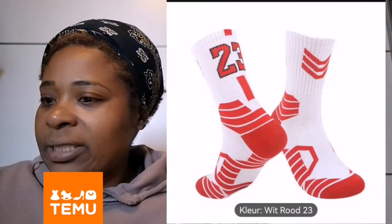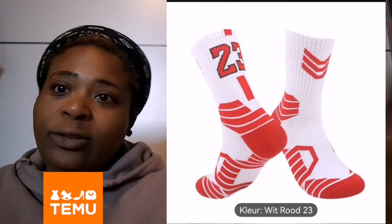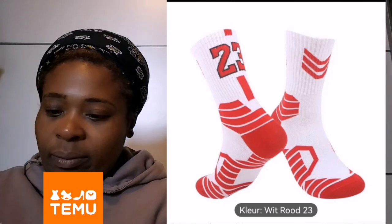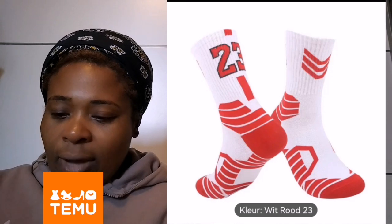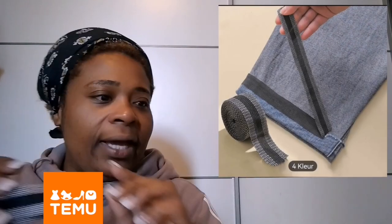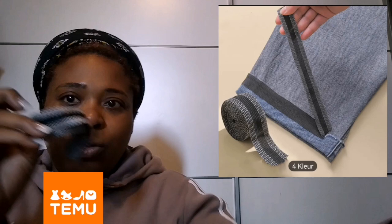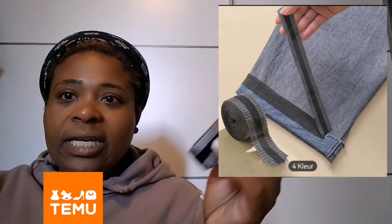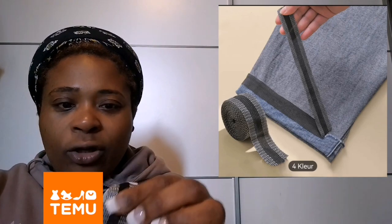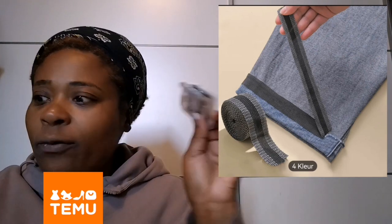I bought these socks for an outfit but they came late, so I had to buy a black version instead. And I have two packs of the iron-on strips again — you put them on your shirt and iron them. Very handy and very cheap on Temu.